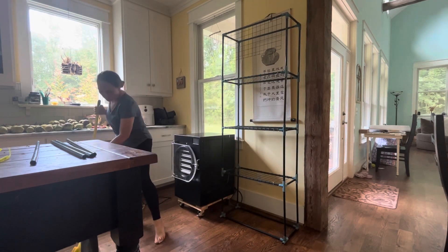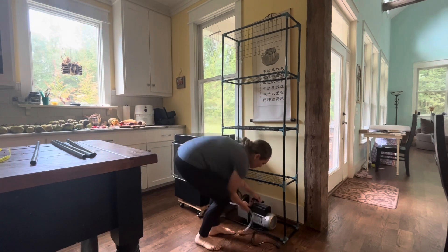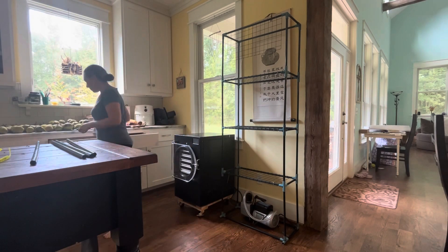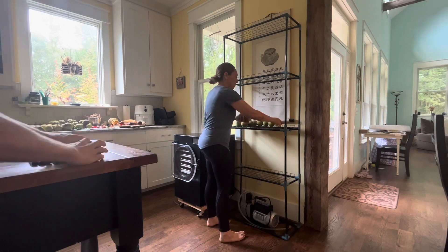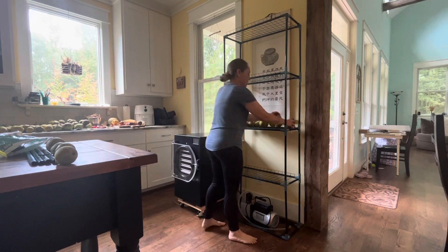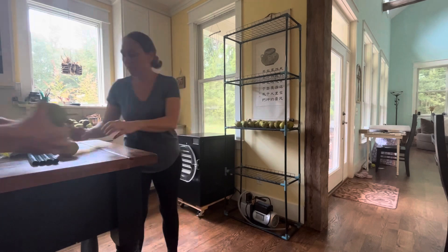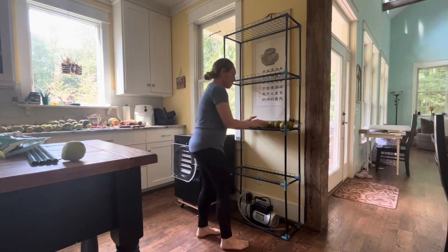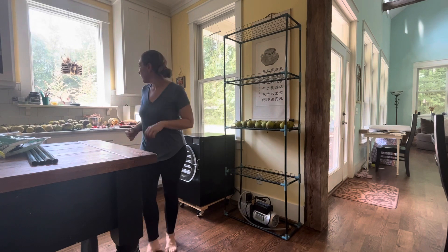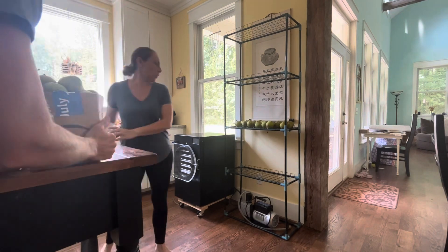Jeremy had the idea to put the greenhouse in the kitchen — it's kind of where we already do our preserving and where we first bring in the harvest, so it's really convenient. It fits amazingly right next to the freeze dryer, almost like it was meant for that space. I'm really excited about the ability we're going to have to bring stuff in and harden it off or store it temporarily.